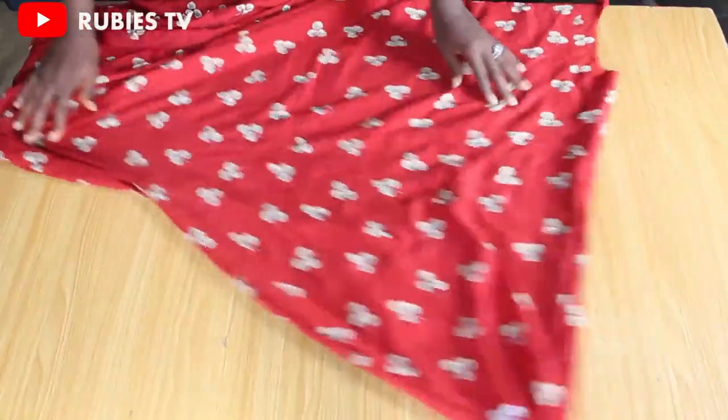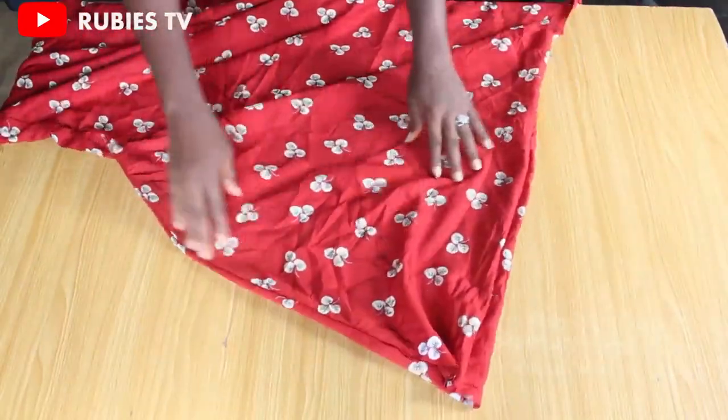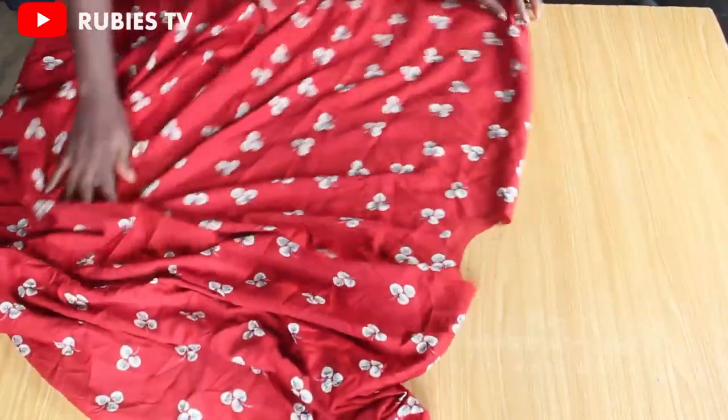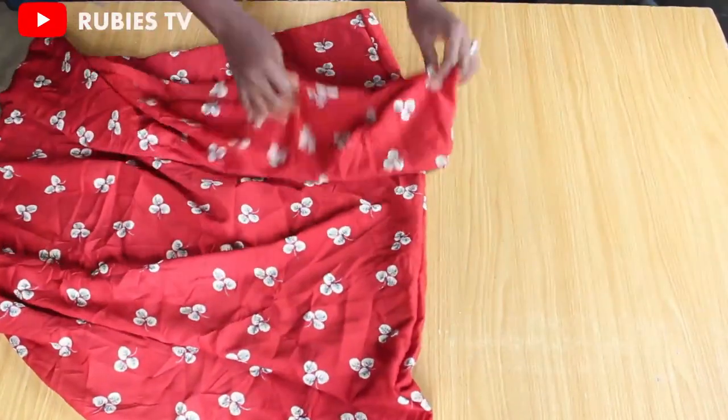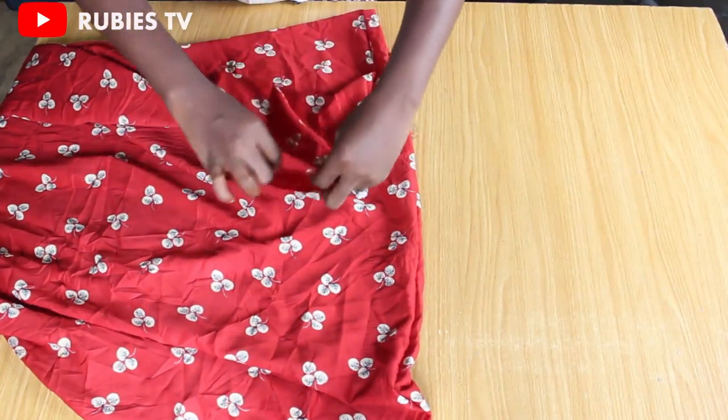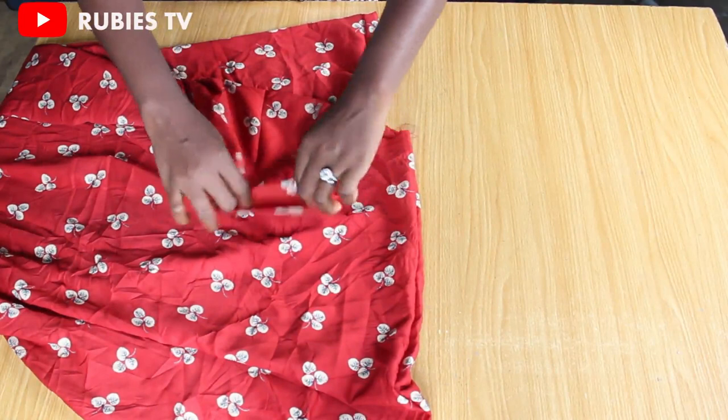Both sides have been joined. This is our sleeve opening — remember it has an opening, so don't join everything together.